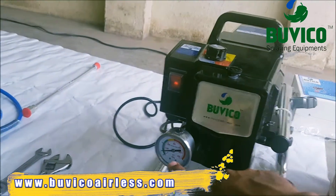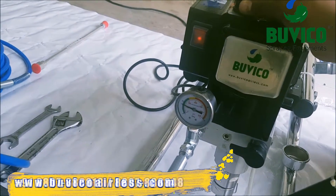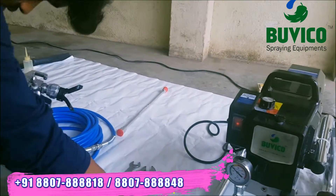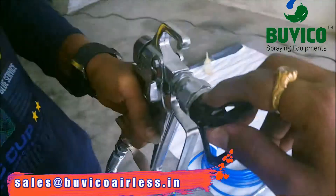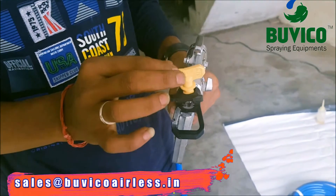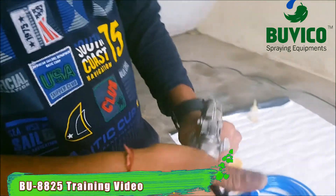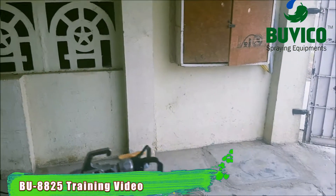Now you can see the pressure is around 500. You want to increase to 2000 PSI. Now it is at 2000 PSI. Now you can fix your nozzle tip — you want to loosen the guard. Here you want to fix the tip, turn to the right position, and tighten the guard by hand. That's all. Now you can spray it.